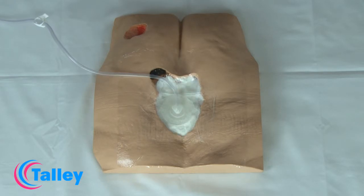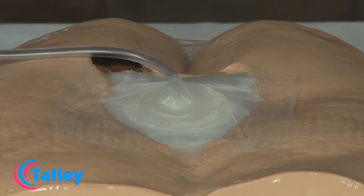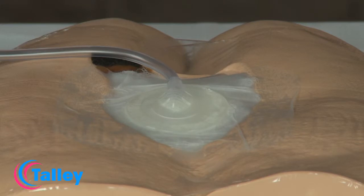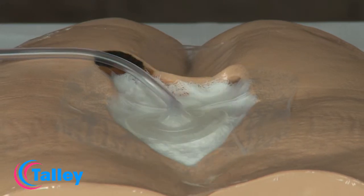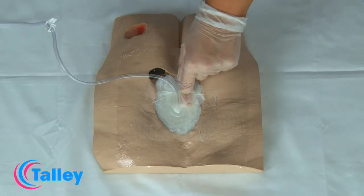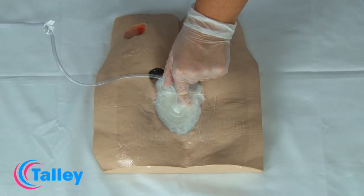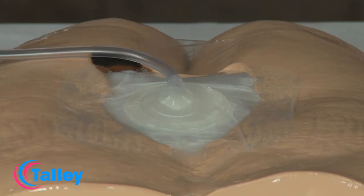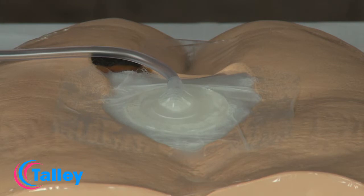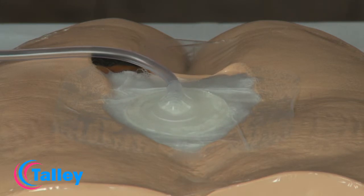Once the power unit is running, observe the wound site. The dressing should contract noticeably, becoming firm to the touch. If the dressing fails to contract, then it has not been completely sealed. To rectify this, reinforce the dressing seal and/or adjust the portal drain, and initiate suction again.